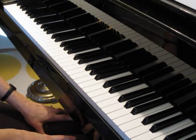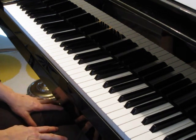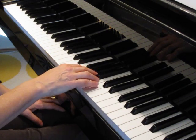I'm going to play the duet part for you so that you can practice with a duet at home. Here we go. One, two, ready, play.